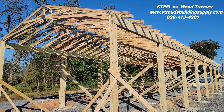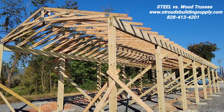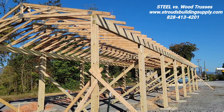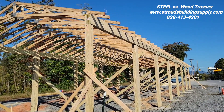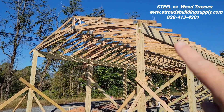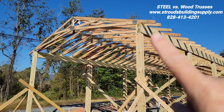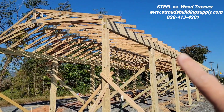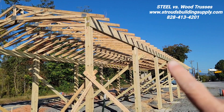Hey everybody, this is Mike Strauss with Strauss Building Supply and Steel Trusses. I want to show you a wood structure — how everybody's typically done it for so long. They've used the wood trusses, and you can see here, those guys were up here yesterday and I was watching them put these boards together and running this header board down through here between all the 6x6s.